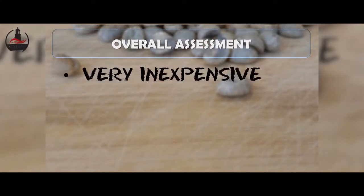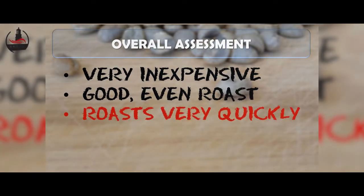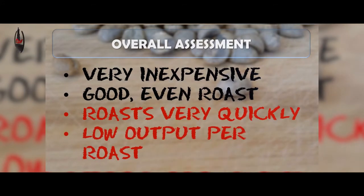Concluding with our overall assessment: the air popcorn popper was a very inexpensive way to get a good even roast. On the downside, it did roast very quickly which made it difficult to control exactly the roast level we wanted, and it had a low output per roast, meaning you would need to roast fairly frequently or do more than one batch per session.